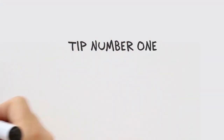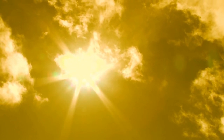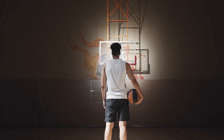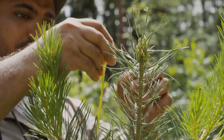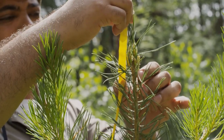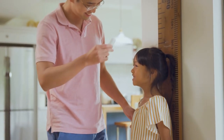Our first tip today is mowing height. Centipede grass prefers to grow between one and two and a half inches. During the summer months it's okay to grow a little higher, up to three inches. This helps with heat stress. As temperatures begin to cool, lower blades back between one and two and a half inches. As a rule, go as low as you can without scalping your lawn.